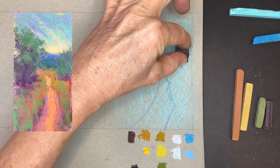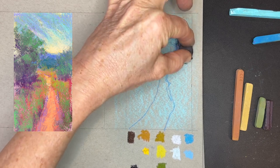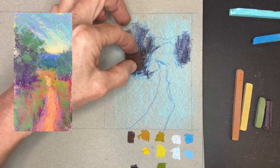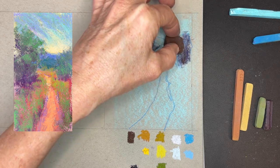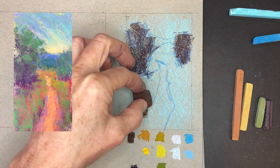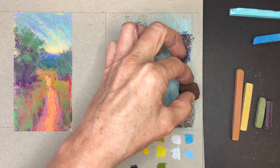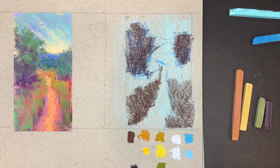Now I'm using the Terry Ludwig pastel. You might be thinking, if you know what they look like, how did I get such a small one? They're usually rectangular and chunky — I break them in half sometimes. That just got in a nice dark for those trees. I'm getting in my darks first, so this is now the brown. I thought that purple base would add a little bit of interest to the color of the trees, but I really do stay pretty close to all the colors on the card. I did add a little bit of green — I thought it gave it a little bit more interest.